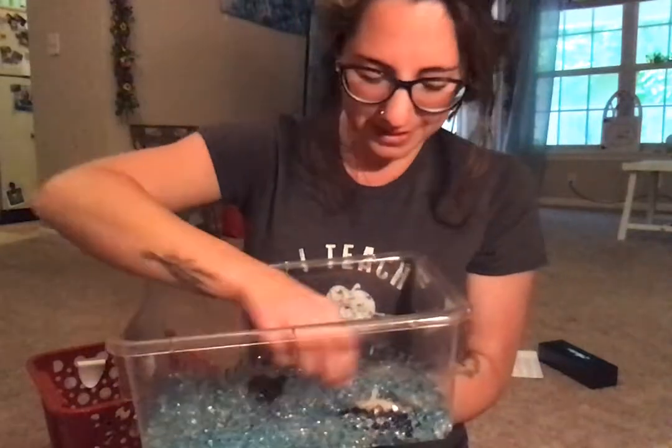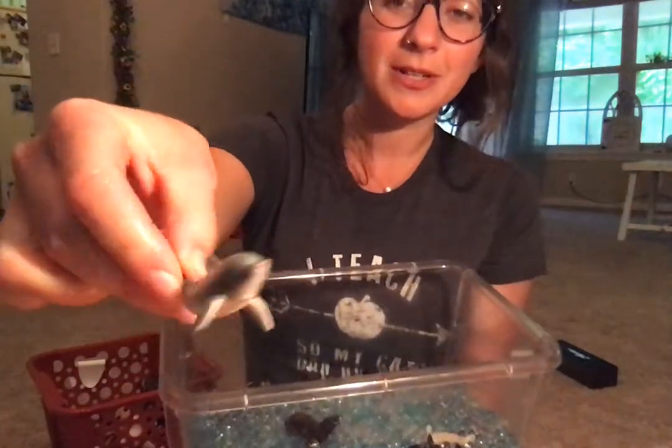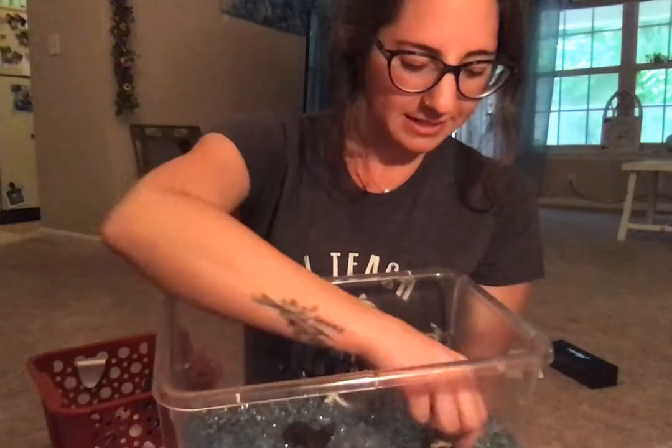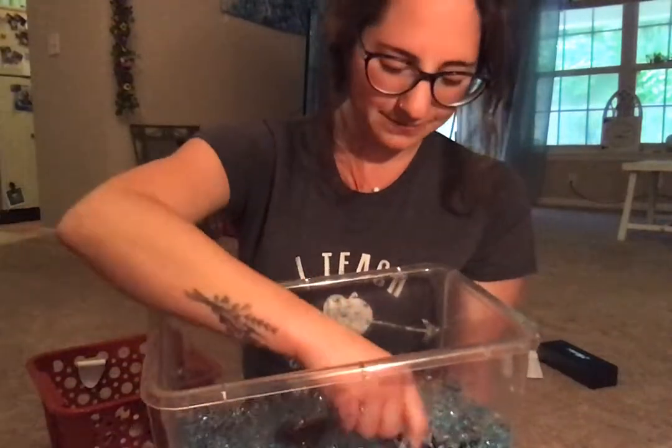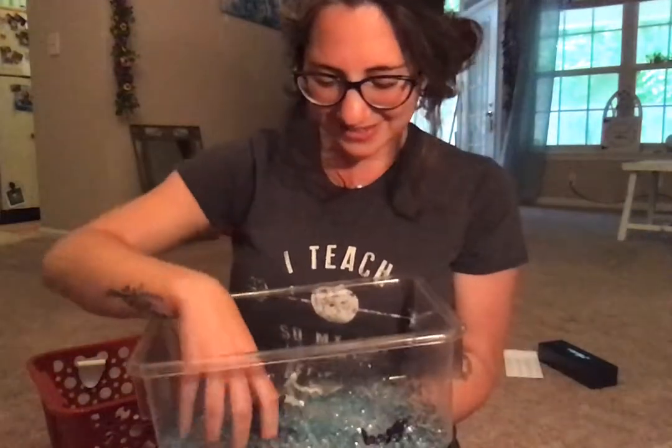I put a few little animals in there — some marine animals. Got a seal, got a manatee, a dolphin, got a whale. There's all kinds of little things.